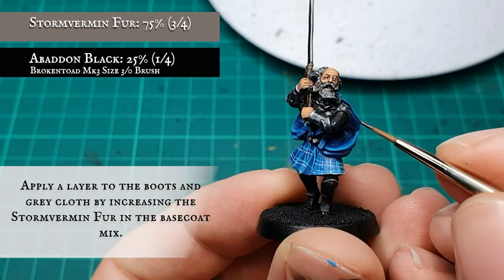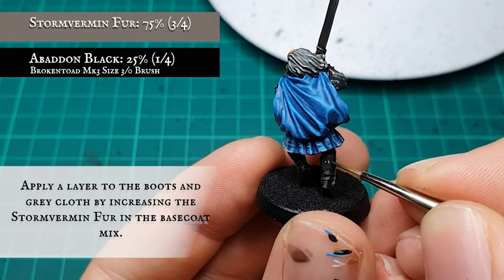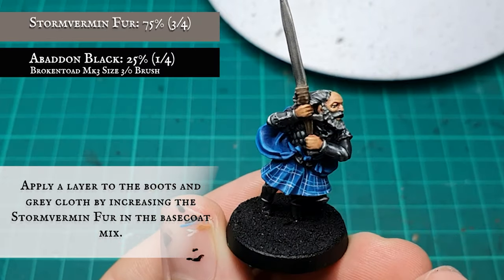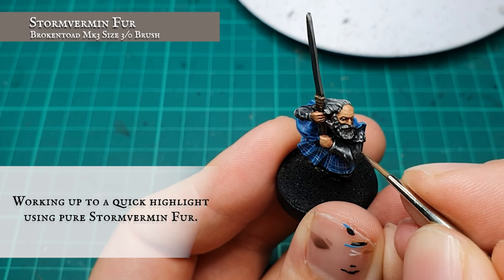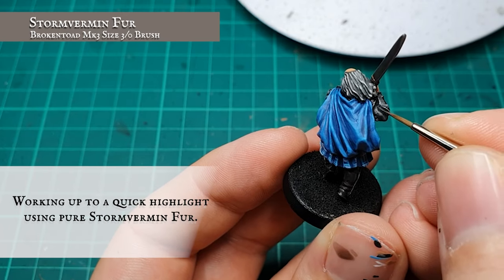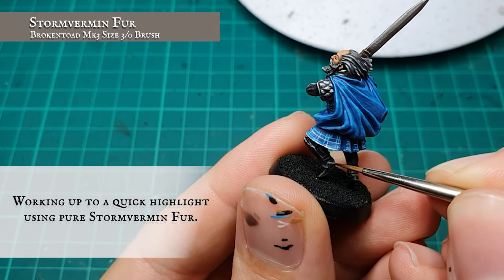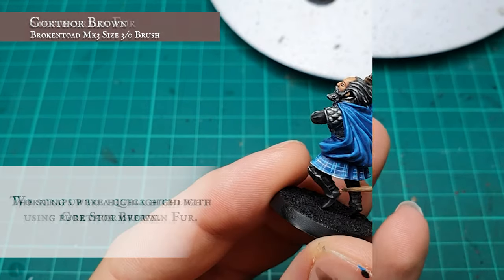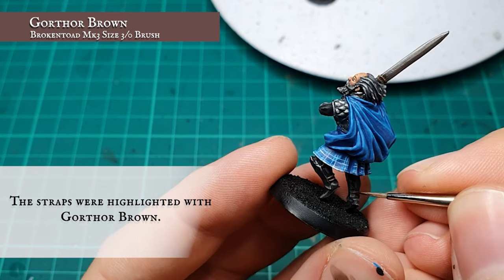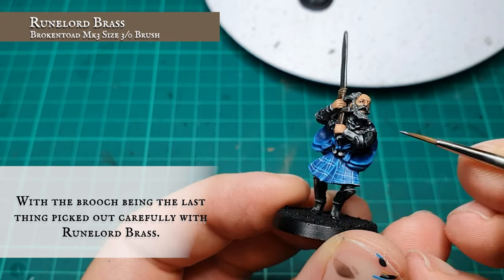The grey cloth areas were given a layer by increasing the Stormvermin Fur in the base coat mix, leaving the Nuln Oil wash applied earlier showing in all the recesses. The boots and calves were then framed, and the folds over the elbows defined further with a highlight using pure Stormvermin Fur. The straps on the legs were highlighted quickly using Gorthor Brown, and the brooch by his neck was picked out carefully with Runelord Brass.